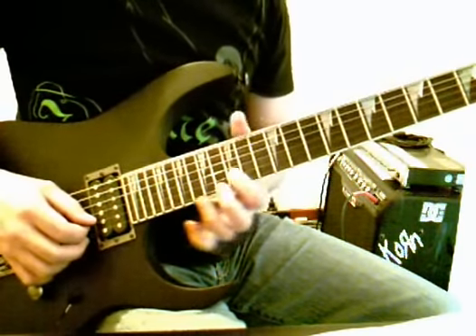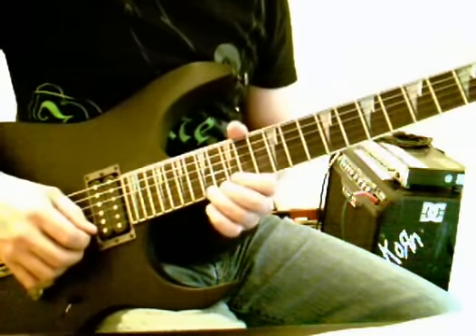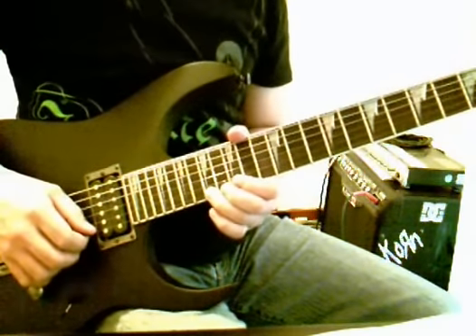15-1, 15-2, and then we're going to 17-1, we're bending that up a full step, but as we drop it down, we're going to hit the note again. So as we're dropping that bend down, we hit the note again.